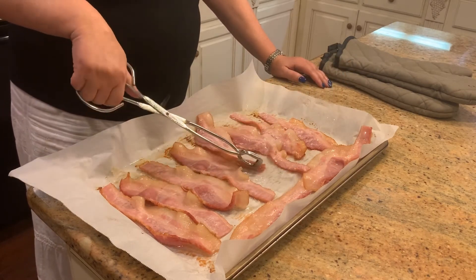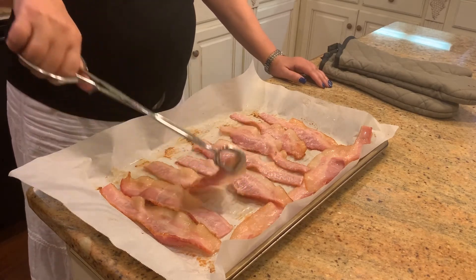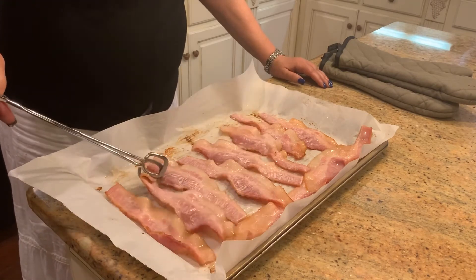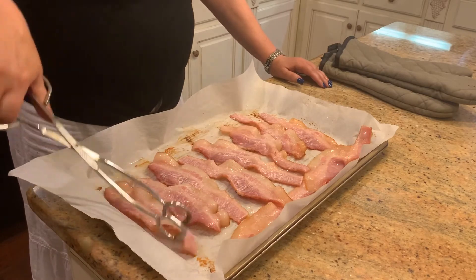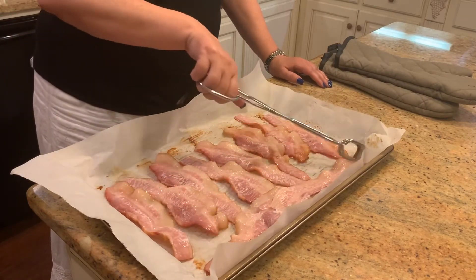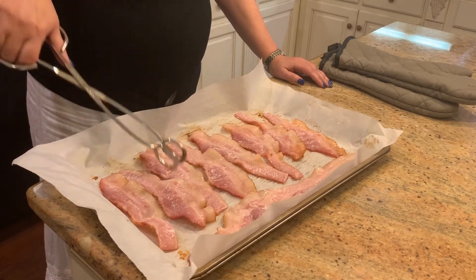A lot of people say, oh, it's a lot of grease — but what helps cook the bacon more evenly is having some grease in your pan. When we take it out, of course, we're gonna put it on paper towels to take some of that grease off. This piece is stuck together, which is fine — we'll separate it later. We're gonna go ahead and get this back in the oven for another seven to nine minutes and keep a watch on it.